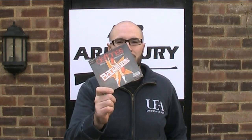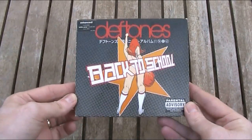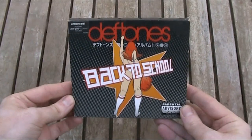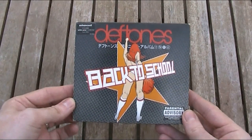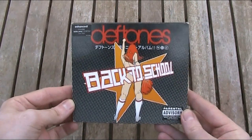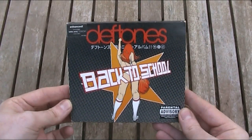Hello and welcome back to the Air Armoury. I'm JRH and today I'm going to be answering the age-old question: Will an Airgun Destroy a CD? To conduct this test I'll be using that Deftones CD - the kids just couldn't agree whether it was a long single or a short album. That's right, it's the Back to School EP. I bought the CD about 13 years ago and I haven't listened to it in around 12 and a half years, so I decided it was probably expendable.